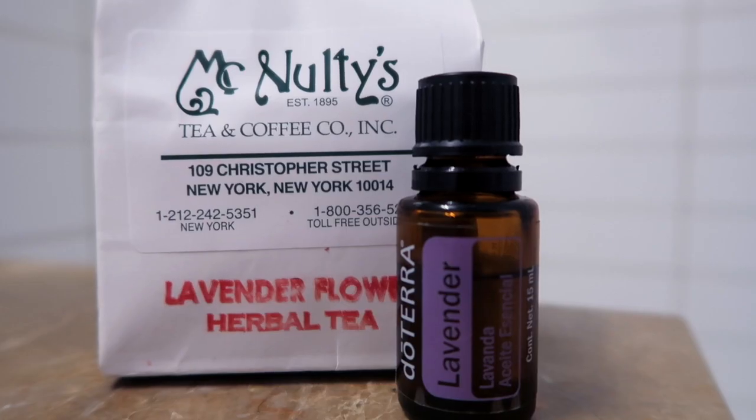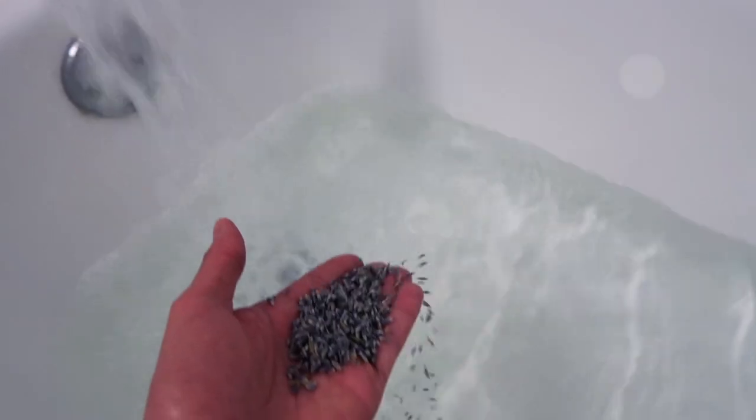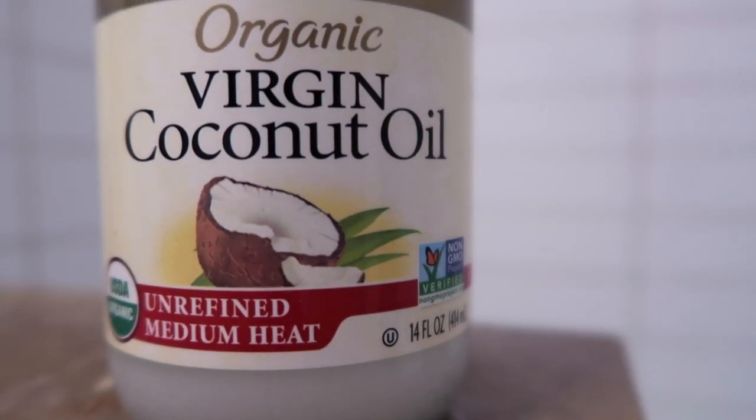For the bath, I love adding a few drops of Luterra lavender essential oil and organic lavender tea. I also add a spoonful of organic coconut oil — always unrefined — for extra hydration.